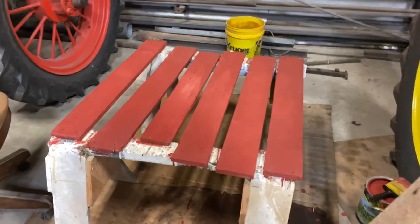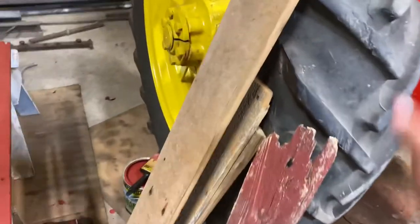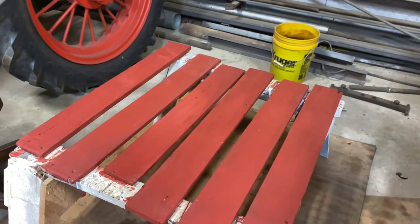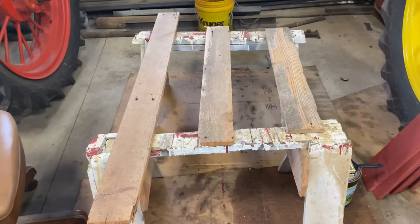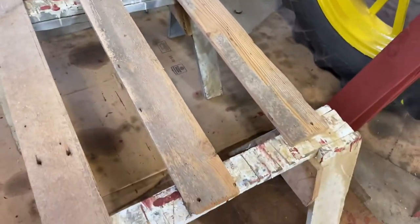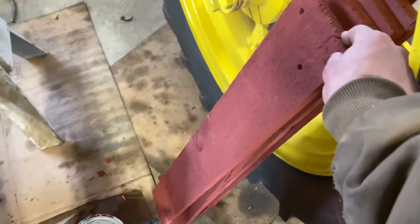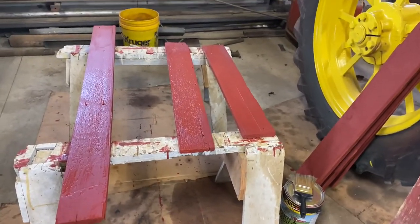So far I have these boards done, I still have to do three more boards. Let's let this dry and get back to it tomorrow. It's the next day, here are the three boards I'm going to paint today. The boards I painted yesterday look pretty good. Let's get to painting. We're done painting the boards now.